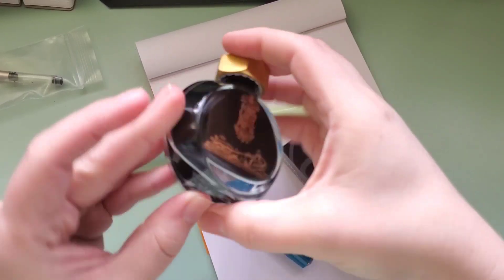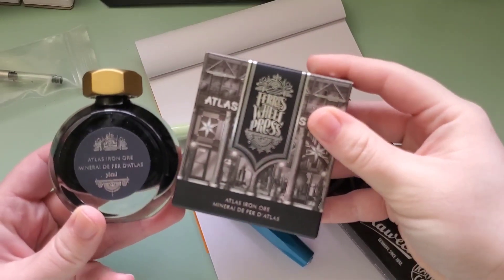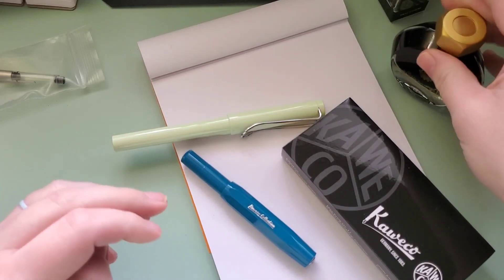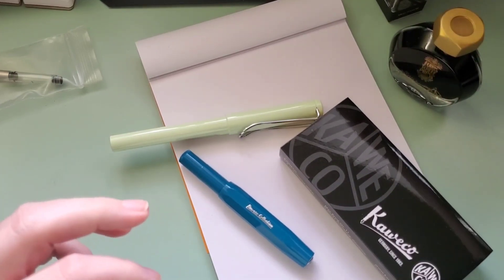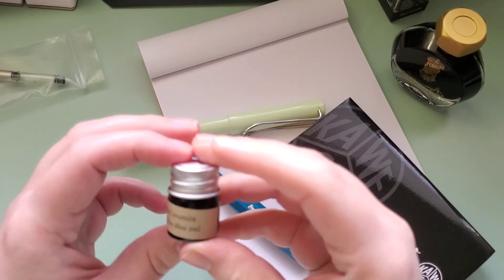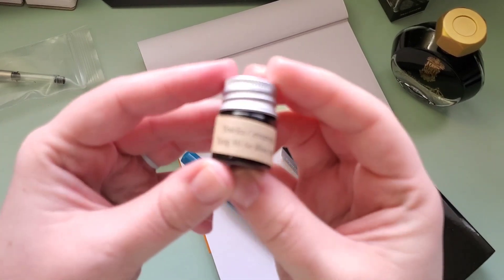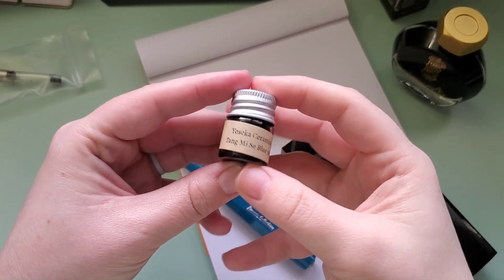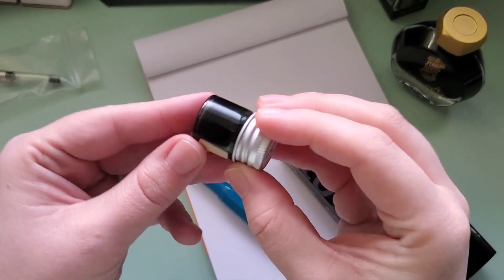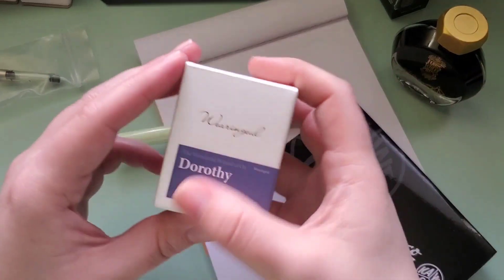This is a newer ink I haven't tried yet, but it's not a new ink in general — this is the Atlas Iron Ore from Ferris Wheel Press. The other two inks I'll be using are ones I've used or swatched. The Yoseka Ceramics Tangmise Blue, which is actually kind of a greenish color, I'm going to be putting that in the Lamy.